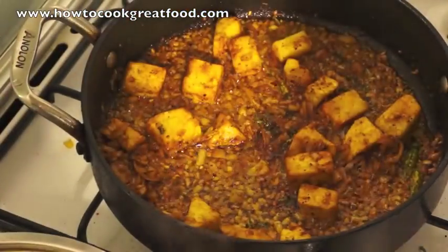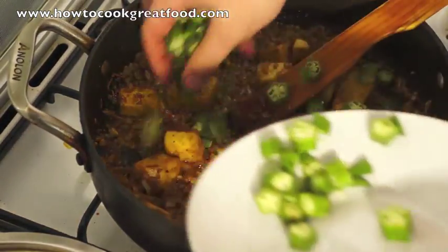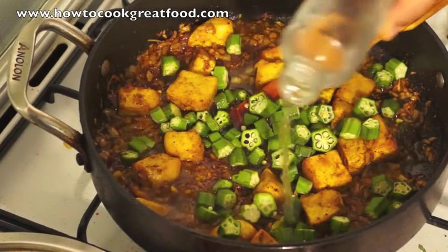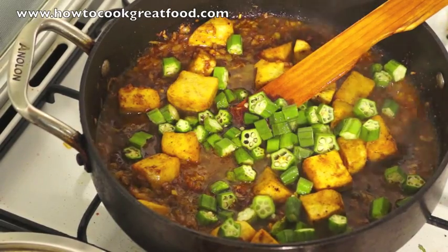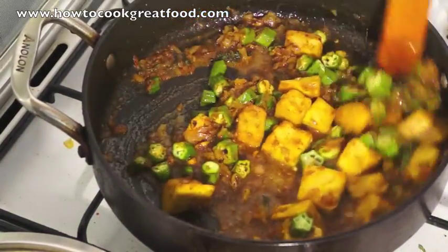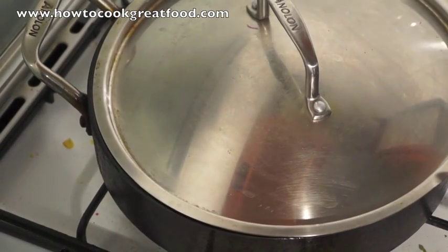Let's take a look here — it's coming together really nicely. Now we're going to add our okra, or lady fingers, however you call it. I'm also going to add just a little splash or two of cold water — not too much. We'll add a little bit more water later. Let's just get the lid back on and I'll be back in two or three minutes.